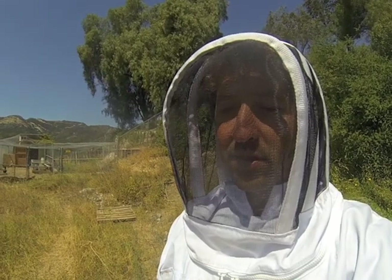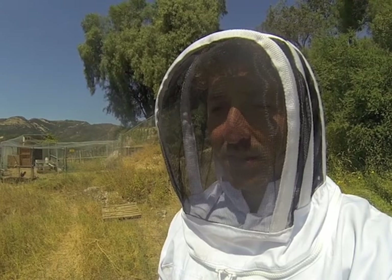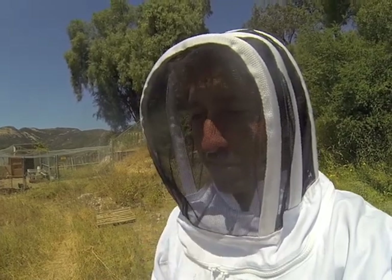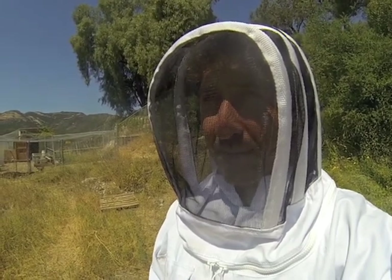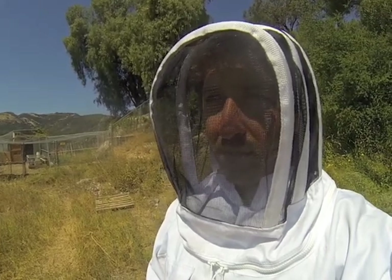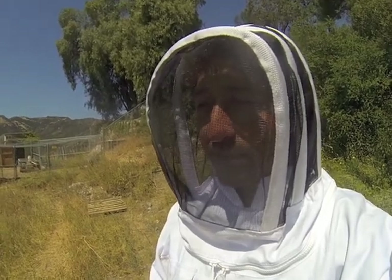We had a slight setback after I loaded up the bees into the hive the other day. I came down the next morning and there was not a single bee in the box — they absconded, they left. The only thing I can think was that there were hundreds, maybe thousands of ants that were inside and all over the hive. I think maybe they went for the sugar water and just overwhelmed the new swarm that I put in. So unfortunately that didn't work and we had to go to plan B.